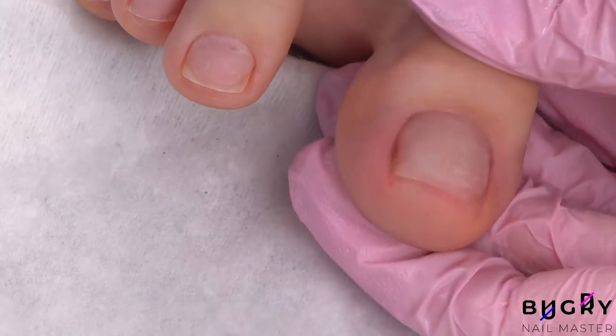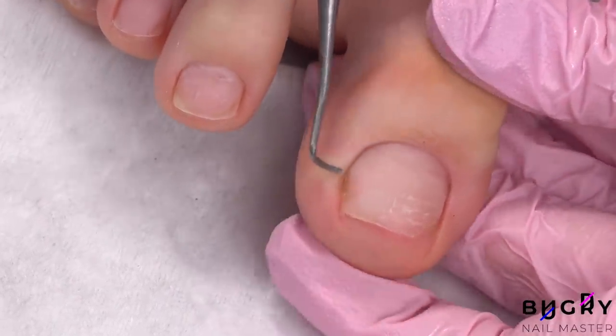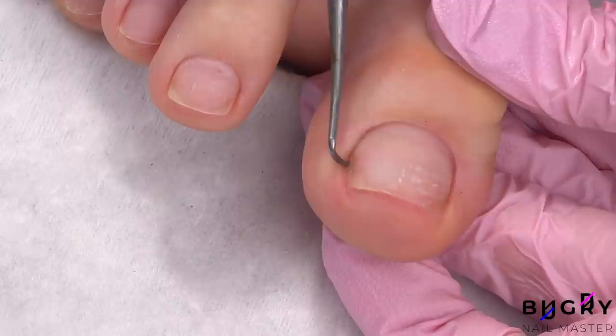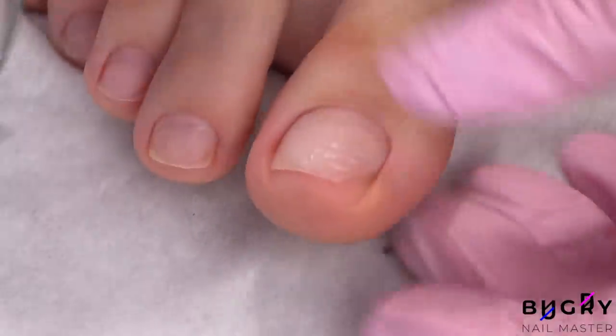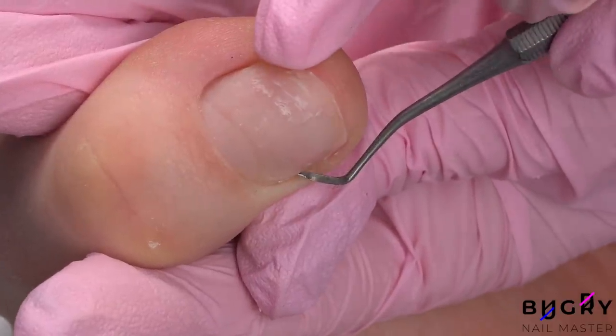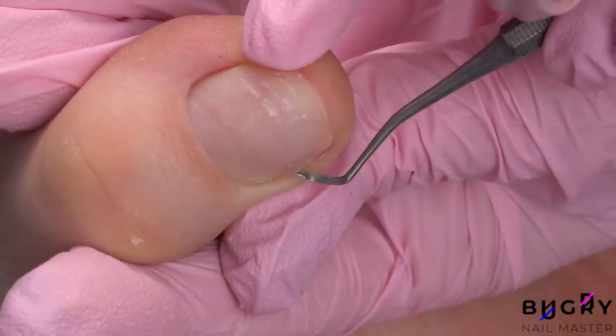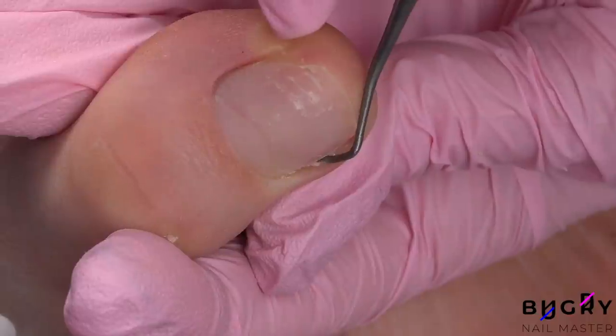After cleaning my toenails from any dust, I'm taking a curette and removing any dry skin from the sides — this has to be removed, otherwise it'll thicken and cause pressure in those areas. A big mistake when doing pedicures is deeply cutting the corners of your toenail, which you should never do, as this will cause ingrown nails.